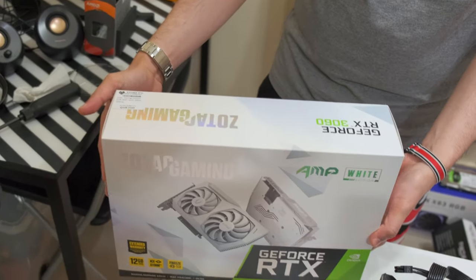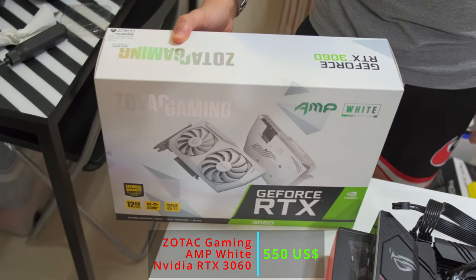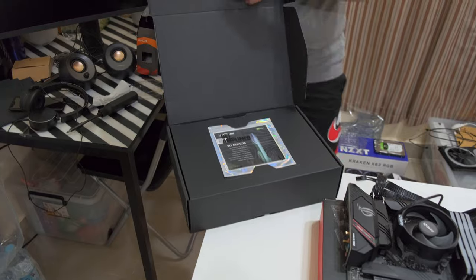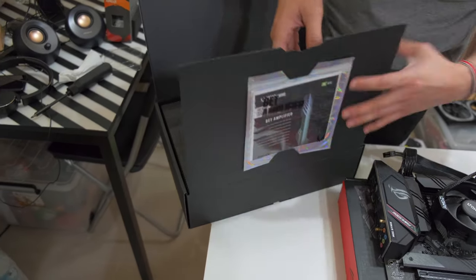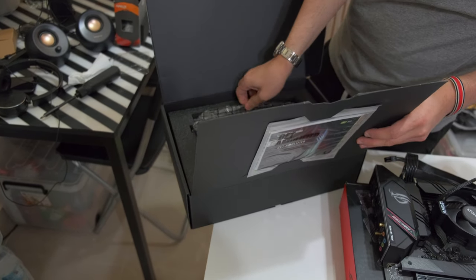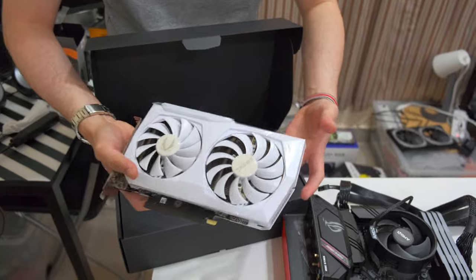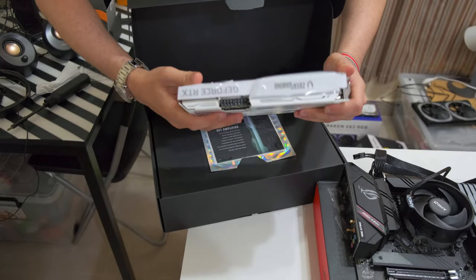Before we do the boot, we have to connect the GPU. We have the Zotac NVIDIA RTX 3060 — the white version, the AMP White. This GPU should originally cost around 1,400 Saudi Riyals, which is around $329 USD, or about $350 as a board partner card. But right now it's being sold at almost double the price — he got it for 2,000 Riyals, which is about $550 USD. It's a nice-looking card.